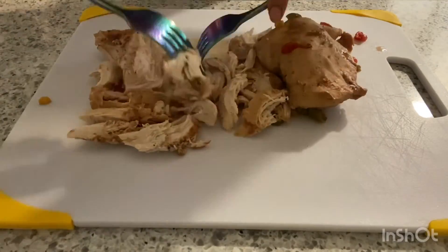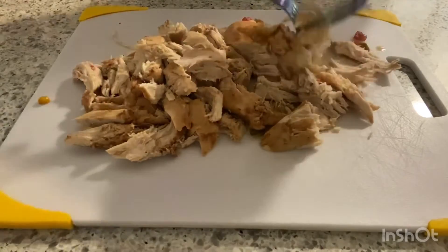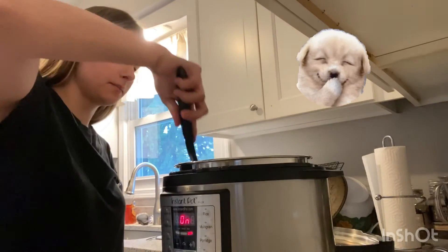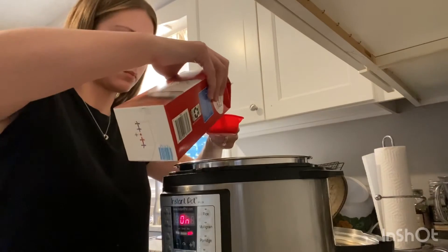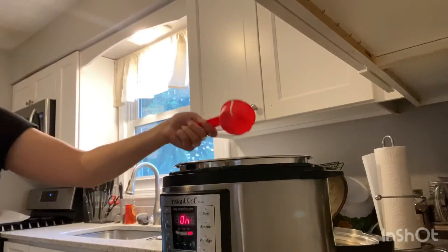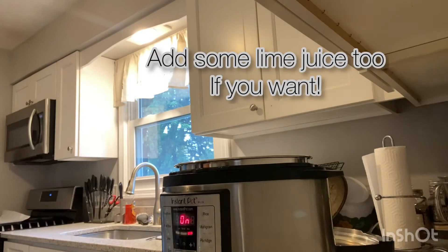Turn it on manual and set for 12 minutes. Once the 12 minutes is up and it quick releases, open the lid and take out the chicken and shred it up with two forks — about 5 minutes. This part is optional: if you want your soup to be a little bit creamy, you can add about a half a cup of heavy whipping cream once the soup is done.